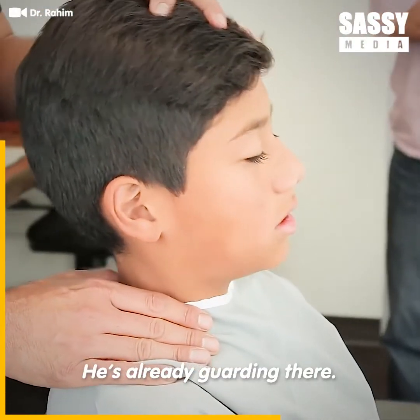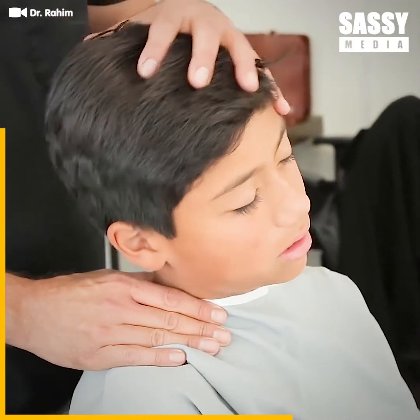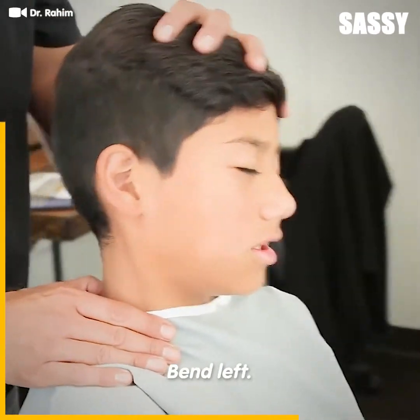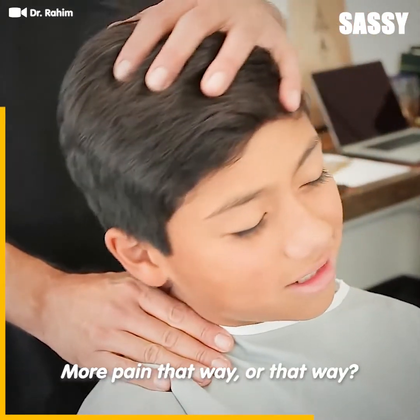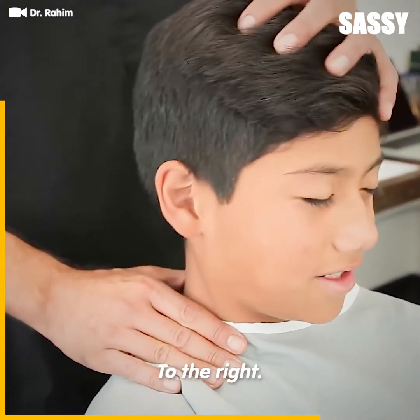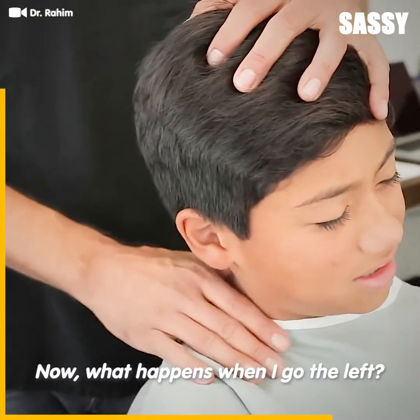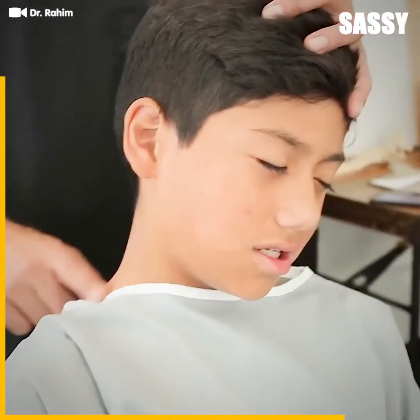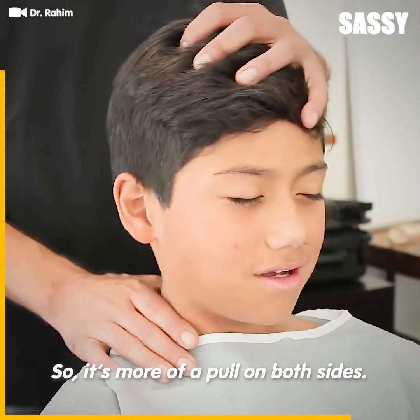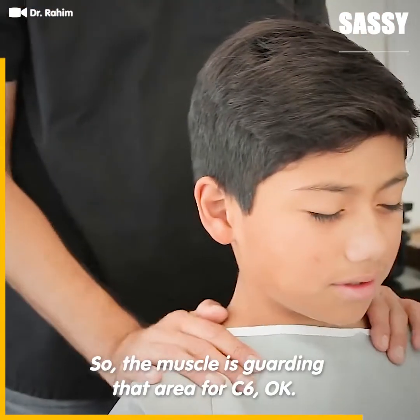He's already guarding there. Bend right — that's a six. Bend left — doesn't want to do it, does it? More pain to the right? Yeah. And you feel the pull? When I go to the left, do you feel pain or pull? Feel a pull right here. So it's more of a pull on both sides. The muscle is guarding that area for C6.